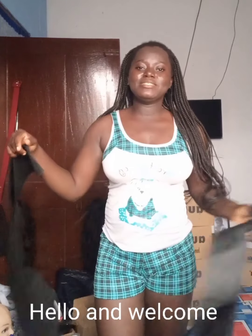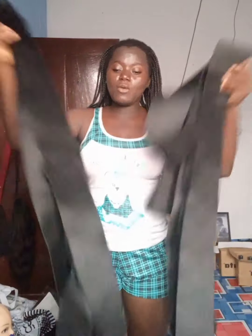Hello everybody, my name is Watsima and today I have these wraps that I want to show you.